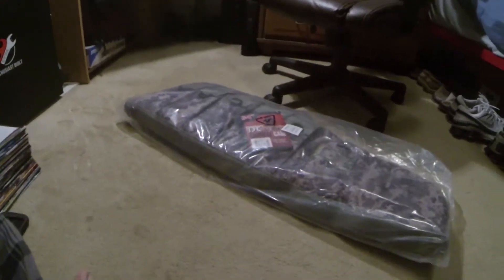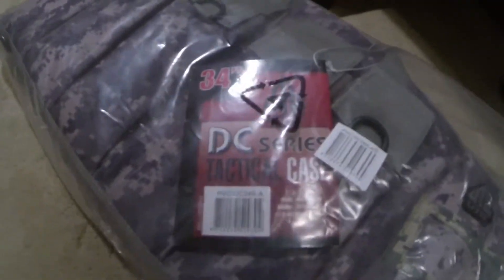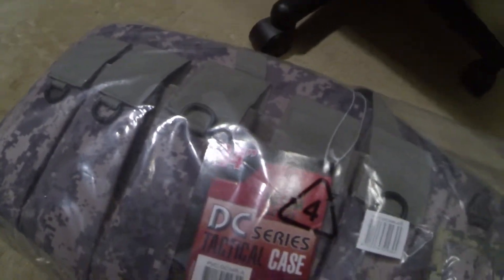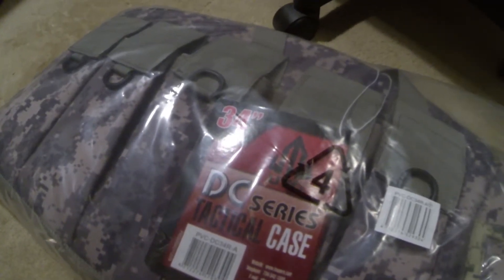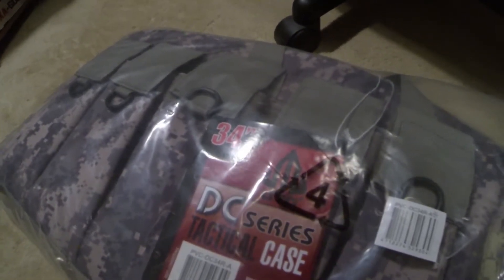What's going on YouTube, this is Kay Reese here. Today I got the UTG DC series tactical case. This is a 34-inch case and it fits assault rifle type weapons — AR-15s and stuff like that.